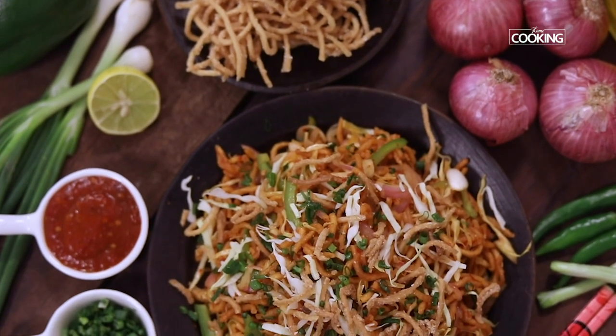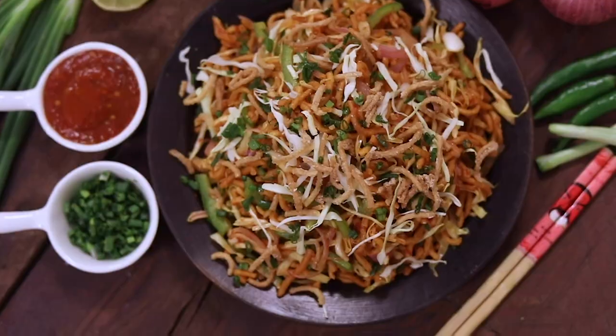Now that we've seen how to make this delicious Chinese Bhel, instead of the usual chaat that we normally have, you can try this different Chinese Bhel and enjoy it for a nice evening snack.